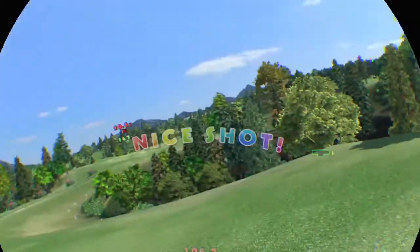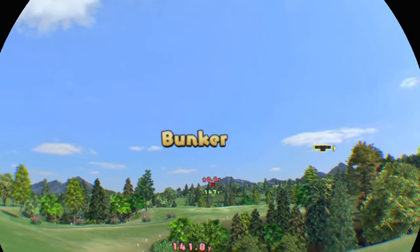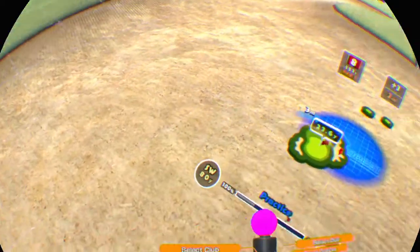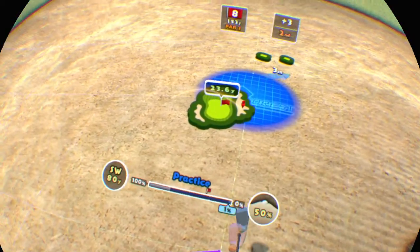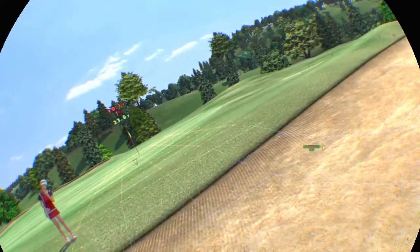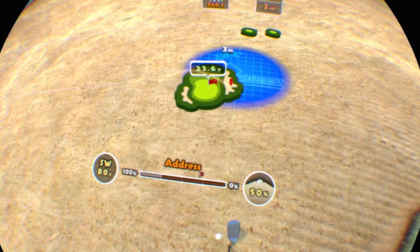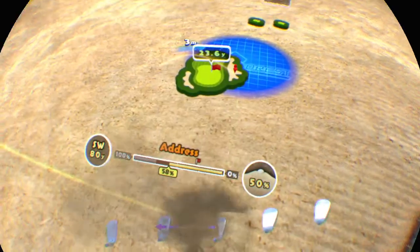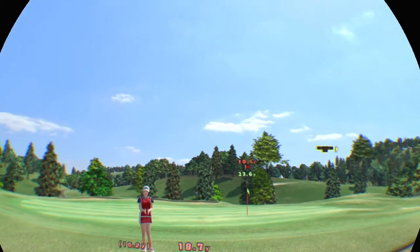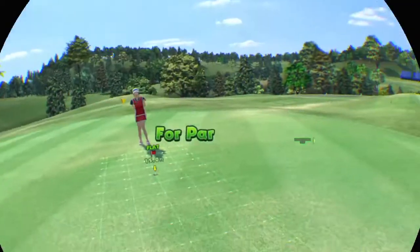Good shot. It's in a bunker. Your left foot's lower so the shot might go a little low. It's very deep. Put some power into it. There it goes — great work, gently does it.